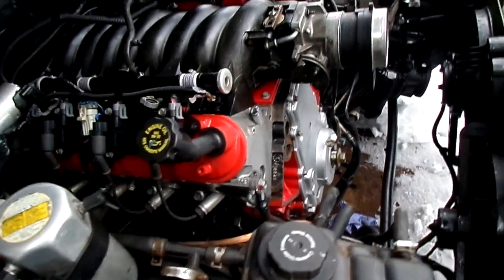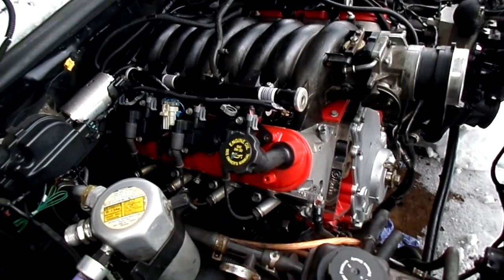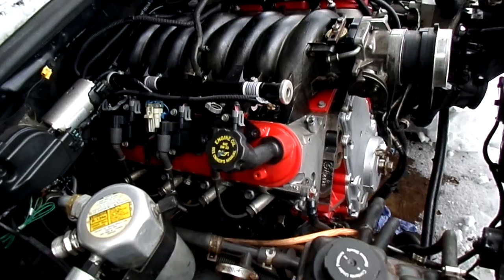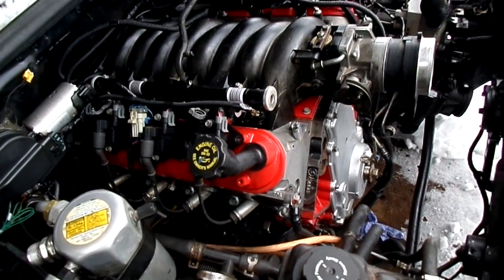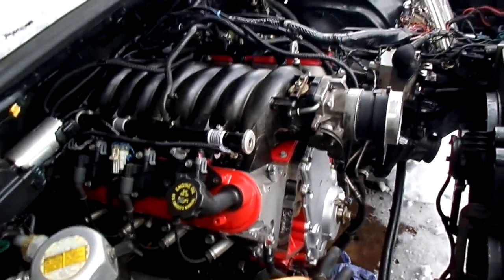The engine is fully rebuilt — well, not fully, but it has new rod bearings, main bearings, all new seals, gaskets, and full synthetic oil — Royal Purple.